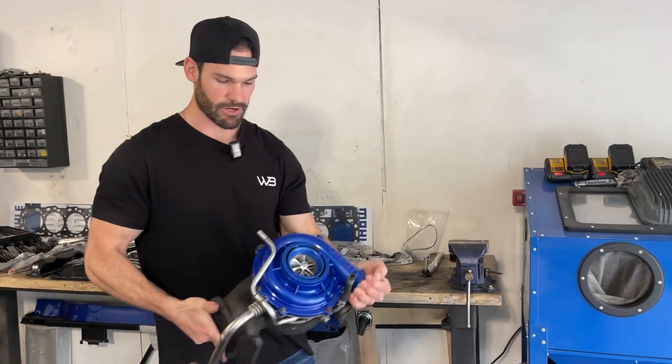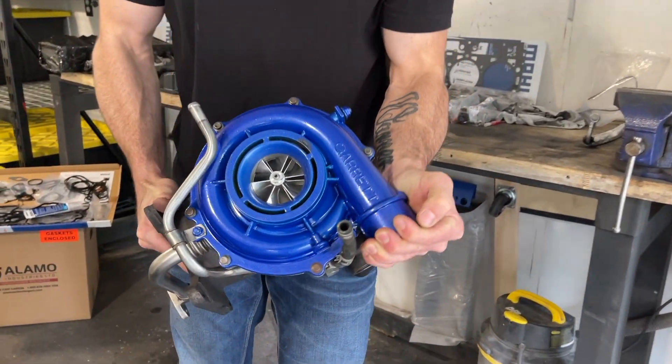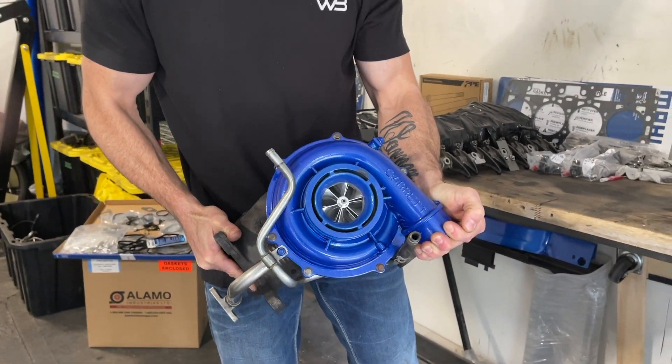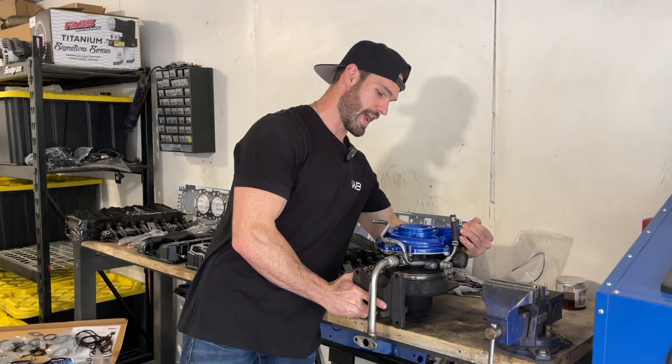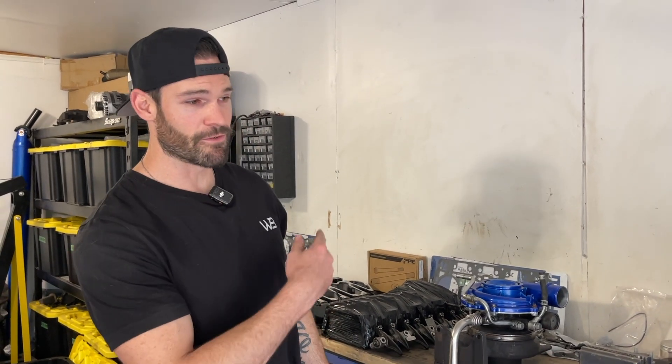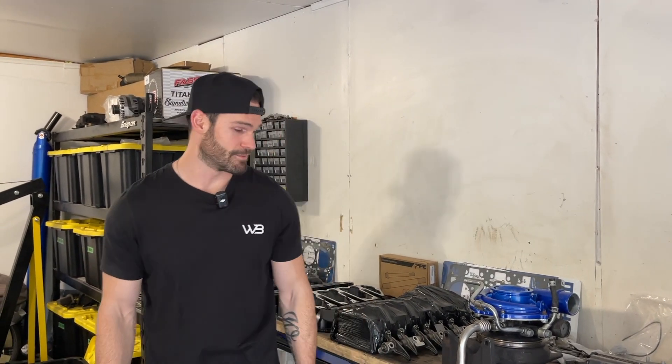Also finally got the turbo fully rebuilt. Huge shout out to Alamo Industries in Edmonton for getting this balanced and throwing on that wicked wheel. Customer service is absolutely over the top, they did a phenomenal job, can't say enough good things about them. So if you guys have any turbos you're looking to get rebuilt, take them over to Alamo, talk to Andy — he's an absolute beauty.